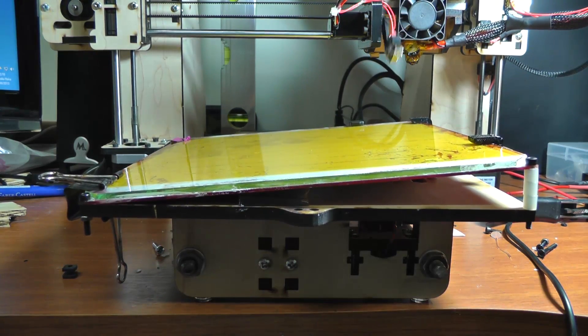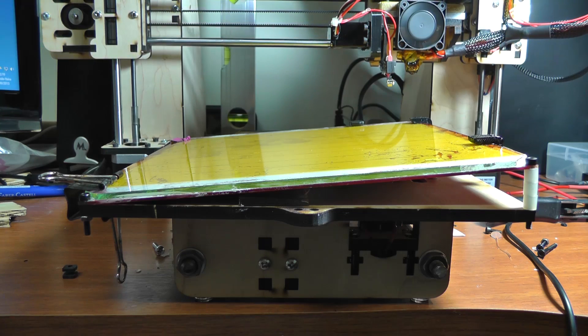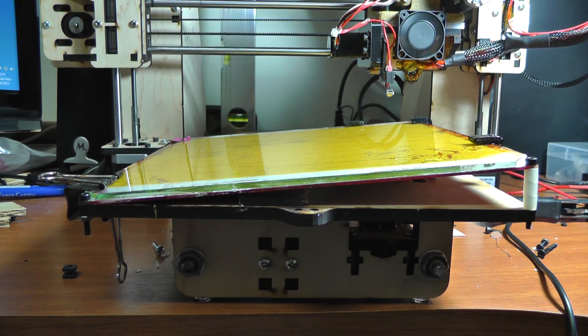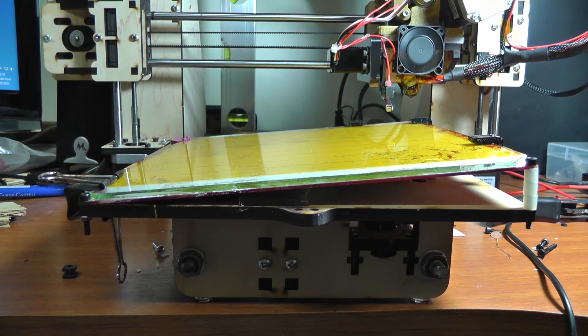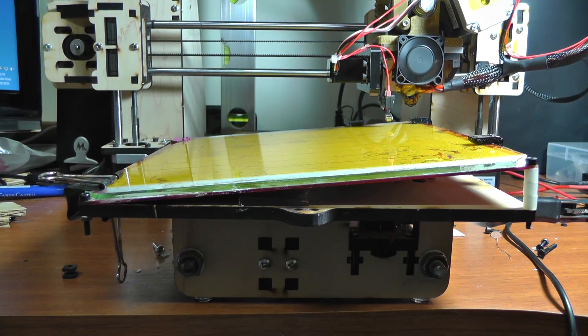Hi guys! I will shoot a video showing this amazing bed auto-leveling feature. For those who don't know, it's a system capable of compensating an uneven bed. It's meant to compensate differences of less than 1mm, but I will show here a printer with a much higher difference.